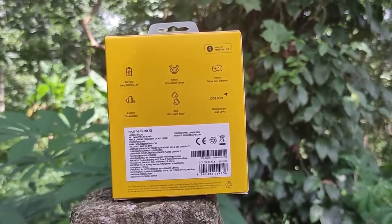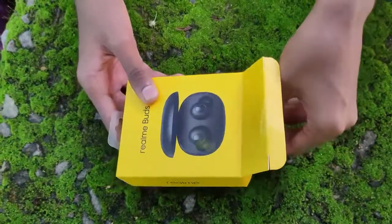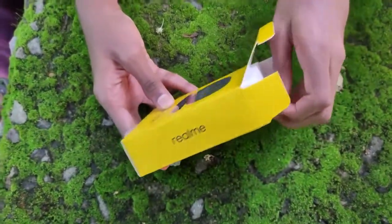In this box, we have a dynamic bass boost. We have a 10mm driver. In this box, we have a gaming mode.